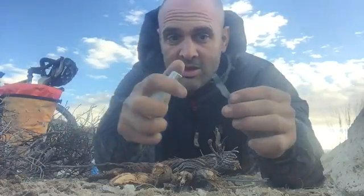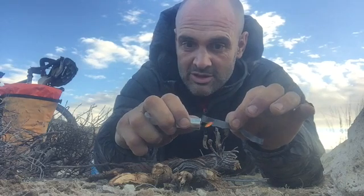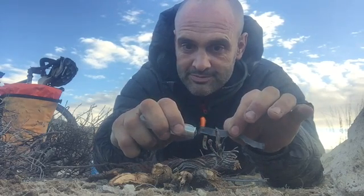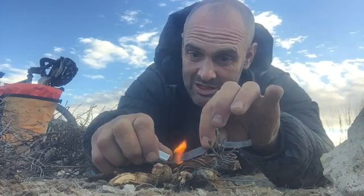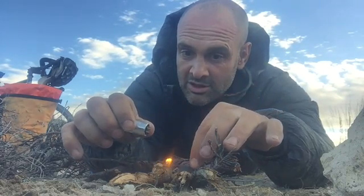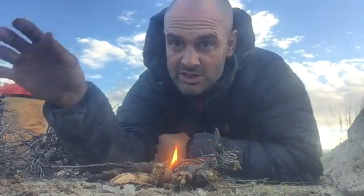Then you get your bit of rubber in a tube, light it — it's quite windy today so fingers crossed, my body is going to protect most of the wind. Can you see that lit there?